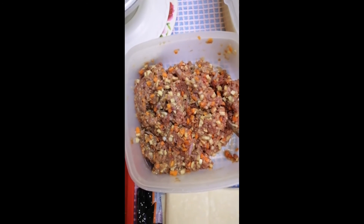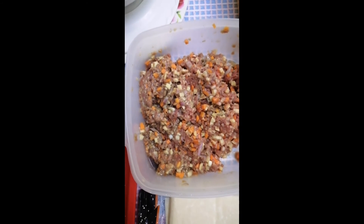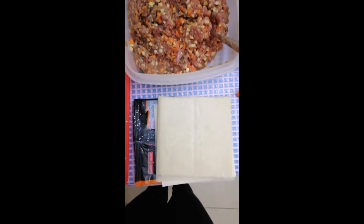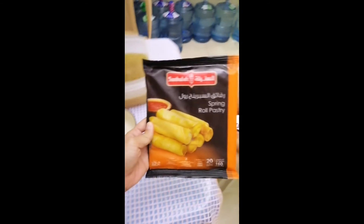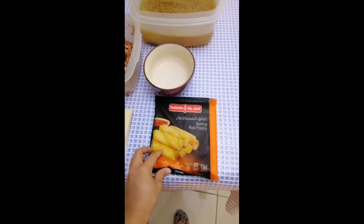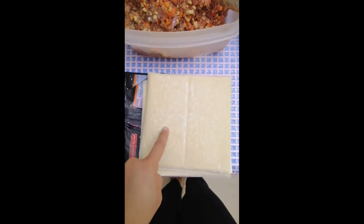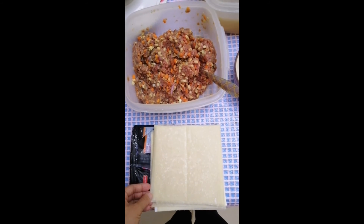Ito naman ang another ulam namin for tonight — La Lumpia! Ayan! Ito ay beef mince, carrots, patatas, sibuyas, black pepper powder, magic syrup, at kunting asin! Ayan. Actually, ito yung ginagamit namin — spring roll pastry. O diba, sambola. Ayan guys, makikita nyo yan kahit anong supermarket here in Saudi Arabia. There's a water para gumikit ang ating wrapper. So guys, later on makikita nyo ang result nito.